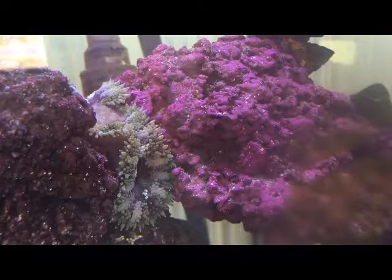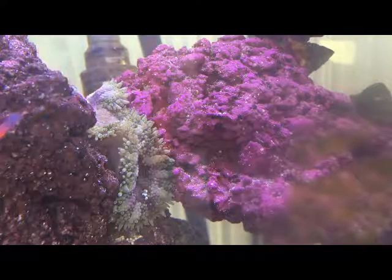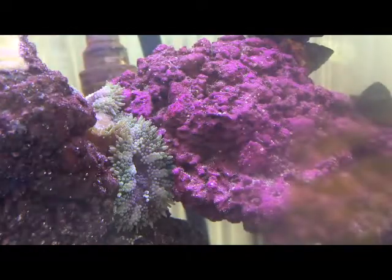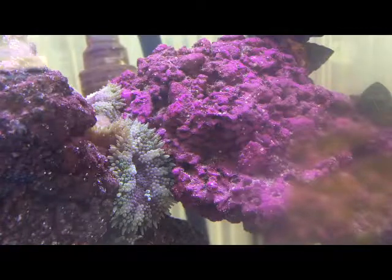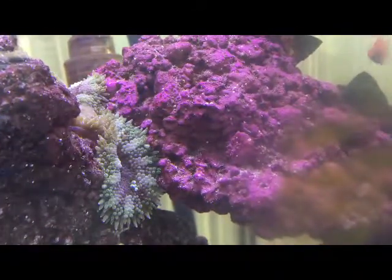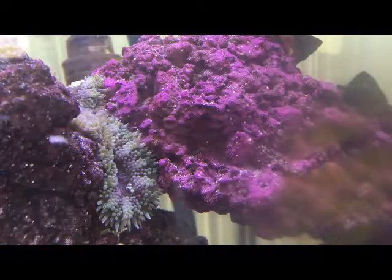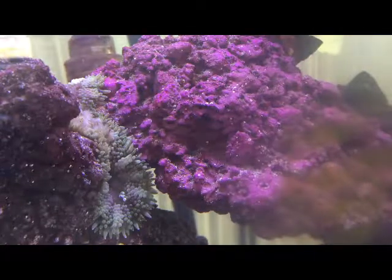These animals are pretty amazing. As you can see, it doesn't move real fast, but I always find this fascinating to watch. It just sits there and waits, and loves it when I feed it like this.